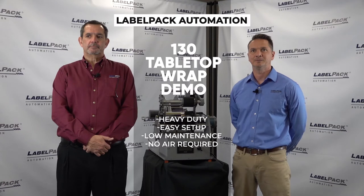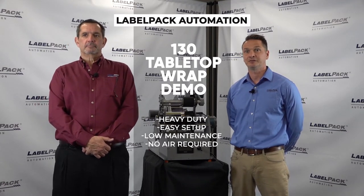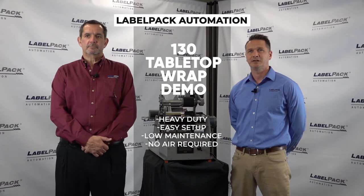Good afternoon and welcome to our demo. I'm Buddy Crappio, Systems Engineer, joined by Alindo Egger who handles our design and build. Here at Label Pack we manufacture labeling equipment. We also provide turnkey solutions to automate your downline packaging process.